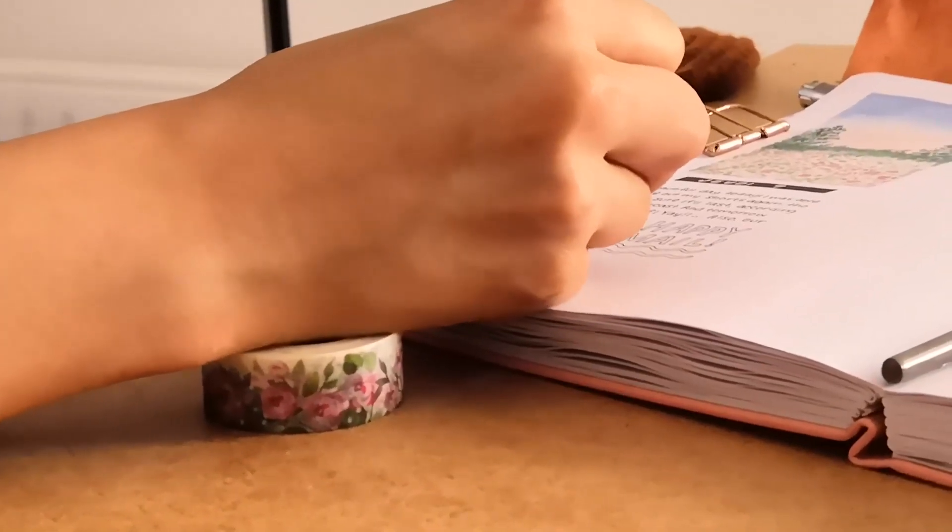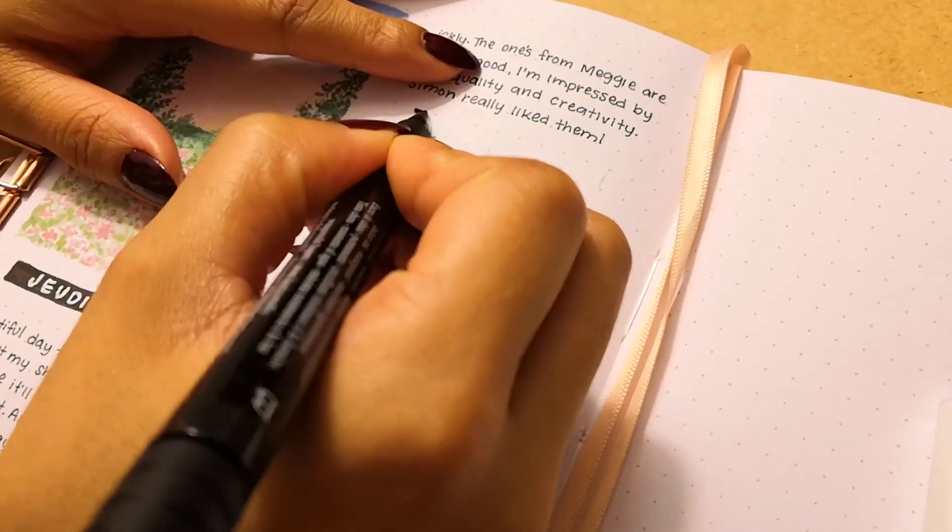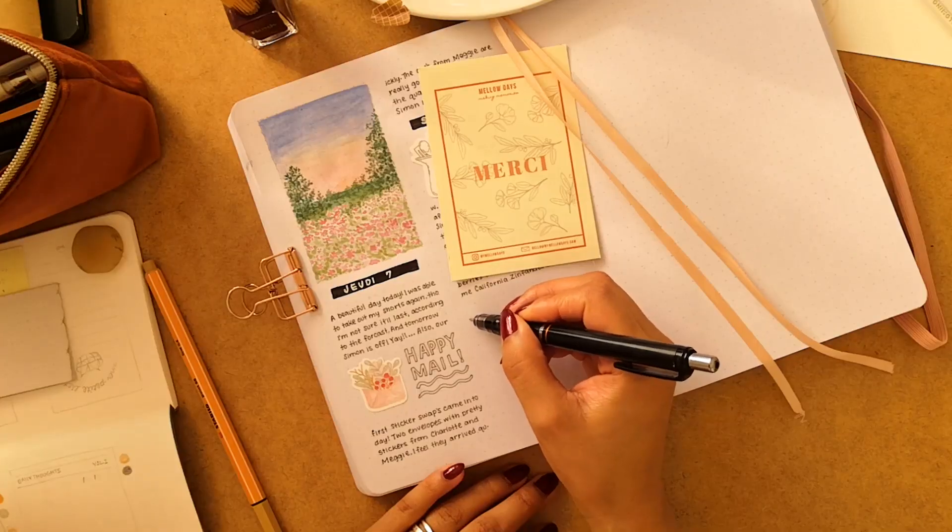This is a little trick I use to level my hand when I'm writing. I used to use my phone, but I found that washi tape works the best for me.